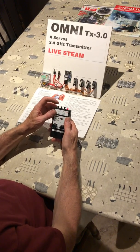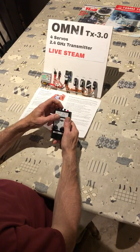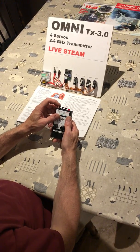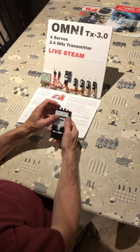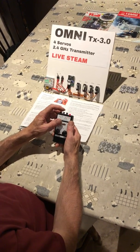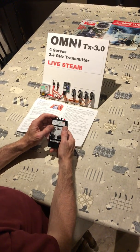Servo 3 is controlled by two buttons. If you press one then two, it takes it full travel. If you press one twice, it takes it halfway, and the same with button two. This can be used for a reverser, drain cocks, or a bypass valve.